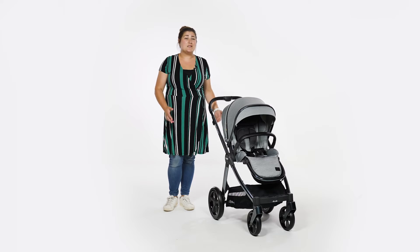We suspect that the Oyster 3 strollers, especially when in a bundle, will remain a firm favourite with parents for some time. We give the BabyStyle Oyster 3 five out of five stars. Head over to pushchairexpert.com to read our full review.